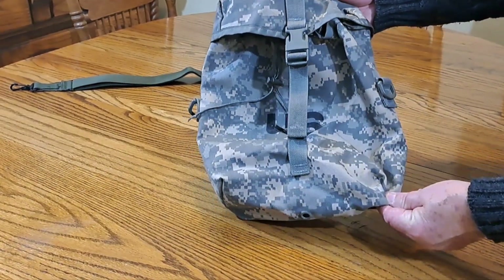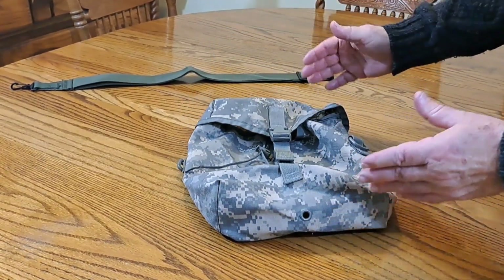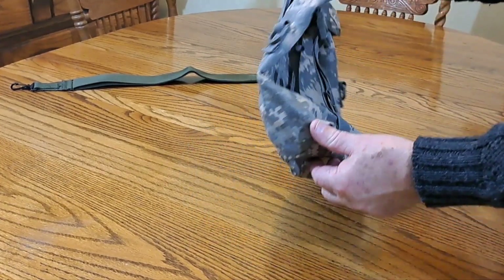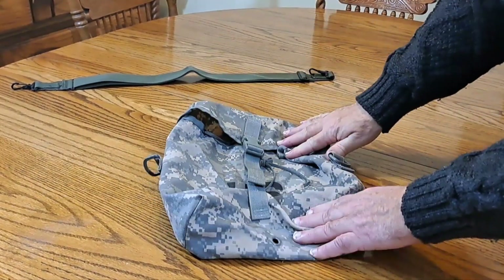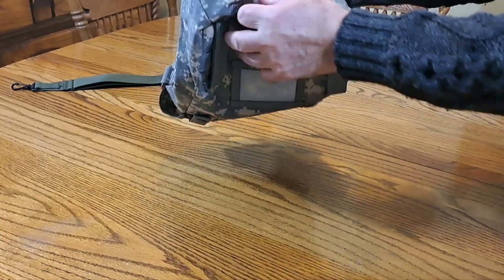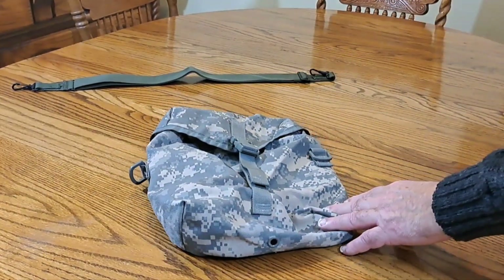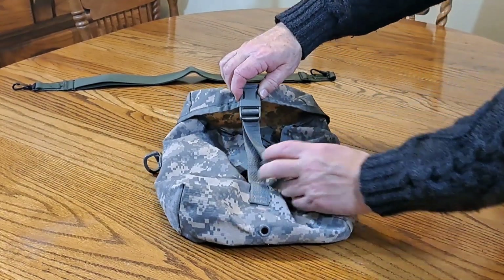What we have here is a US military sustainment pouch. It's 10 inches by 8 inches and 4 inches deep on the side. You have a nice drain hole here in the bottom, and really heavy-duty thermoplastic snaps that come loose easy.